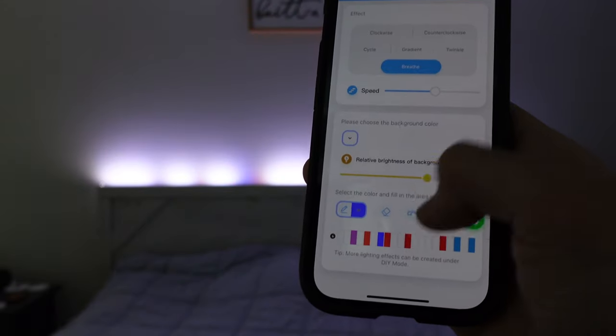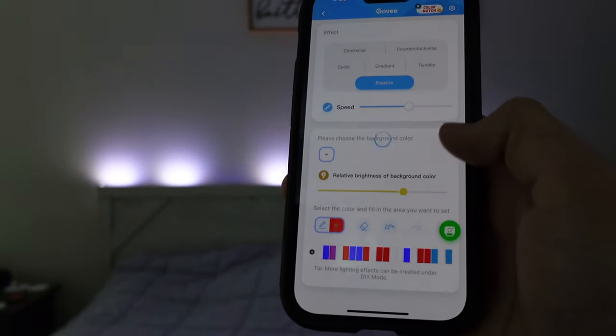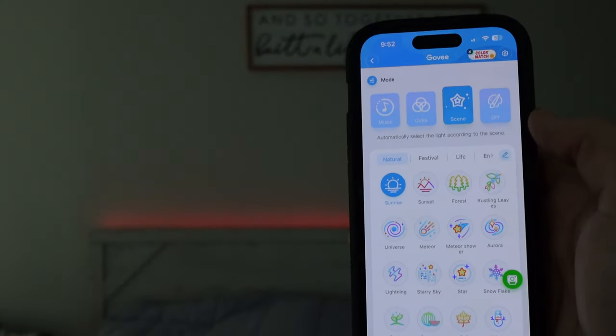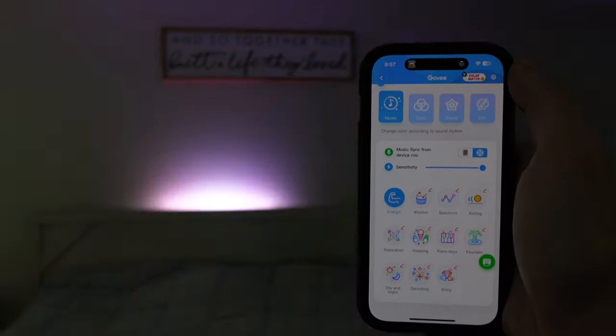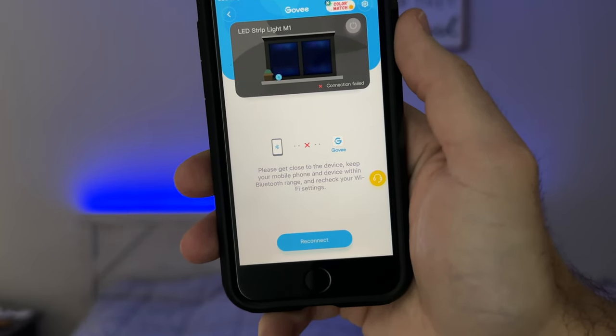The Govee app has an incredible amount of special effects for this light strip, including advanced controls for painting it with specific colors and effects. There are various scenes to choose from like sunrise, fall, summer, fire, and ripple, along with a fun music mode. Unfortunately, when controlling the light strip from the Govee app, it connects via Bluetooth and not Wi-Fi, which means you have to be fairly close to the strip for changes to occur, and the changes do not update as fast as I'd like. Because of this, I often had connectivity issues and my phone would frequently not connect to the light strip.